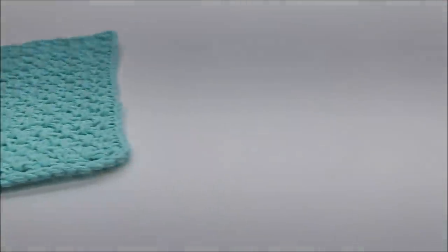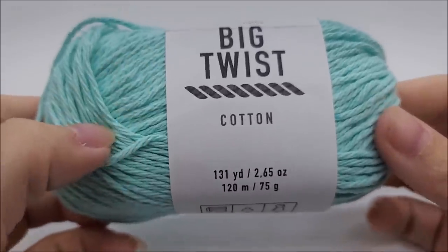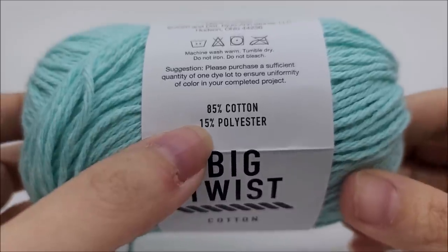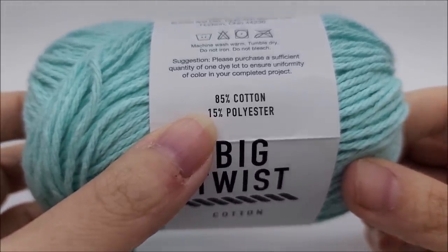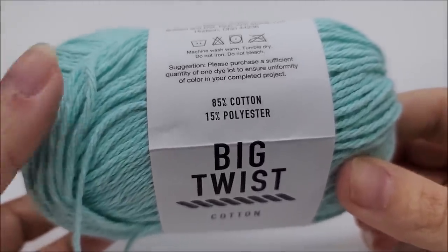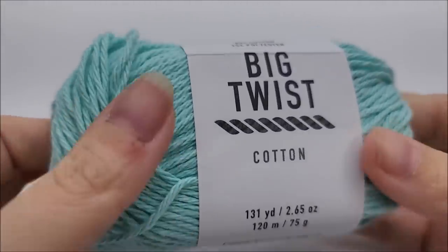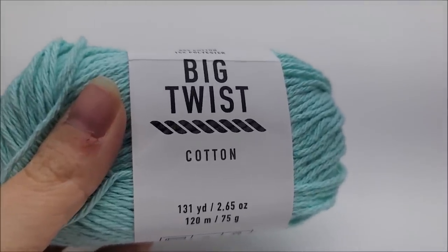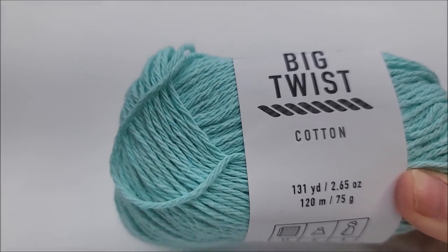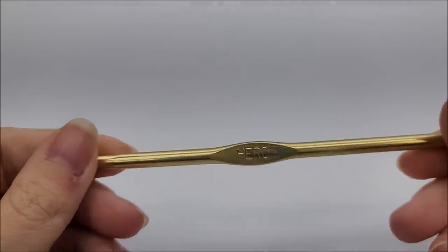For this project I'm using Big Twist Cotton from Joann's — that's their house brand. You don't have to use this yarn, but for washcloths cotton is best. This is an 85% cotton, 15% polyester blend, which is fine. For anything dealing with heat or water absorbency, I always recommend nothing less than 80% cotton. This is a weight four medium weight yarn and you'll need about 65–70 yards per wash rag. There are 131 yards in this ball. I'm using a size I, which is a 5.5 mm crochet hook.